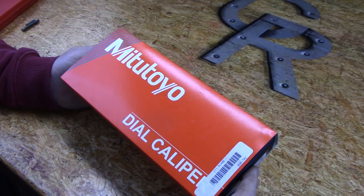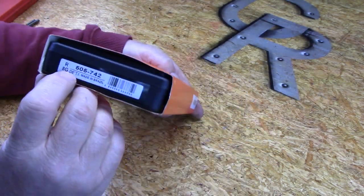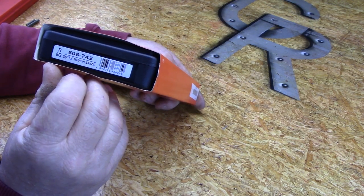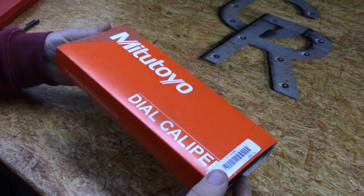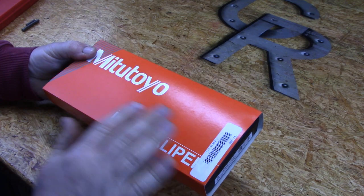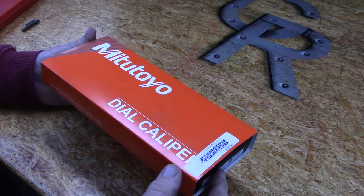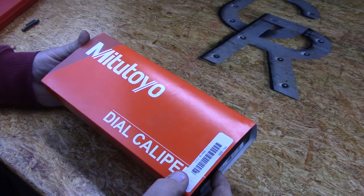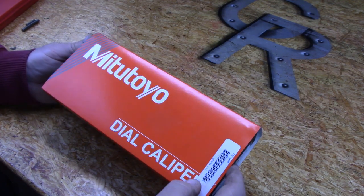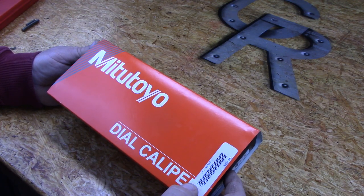I bought a new set of dial calipers — a 0-6 Mitutoyo model number 505742 — and this is how they came in the mail. The only thing different is the plastic wrap is missing. I actually opened these up and took a peek but I have not used them, so you're seeing them as they showed up on my doorstep. Today I'd like to talk about the pros and cons of this Mitutoyo dial caliper and make some comparisons to some other dial calipers I have.